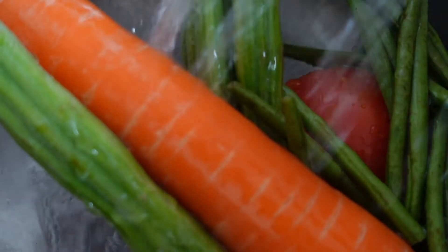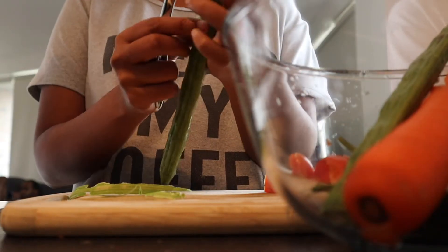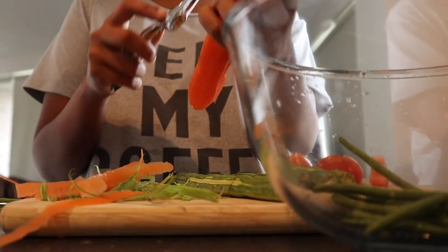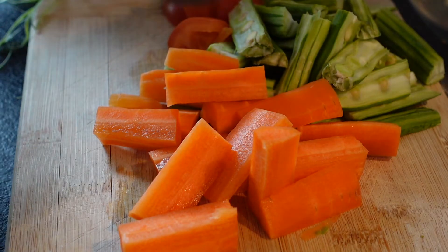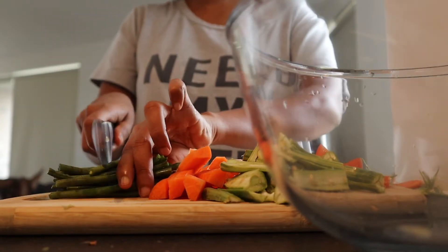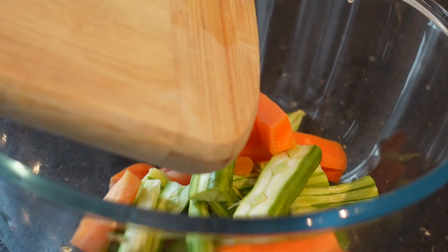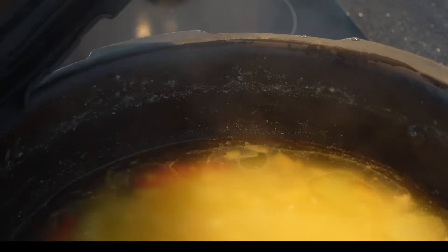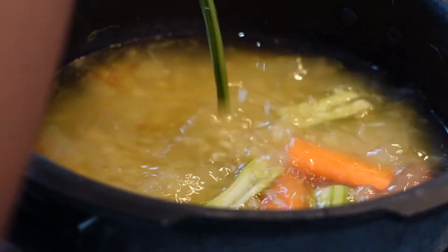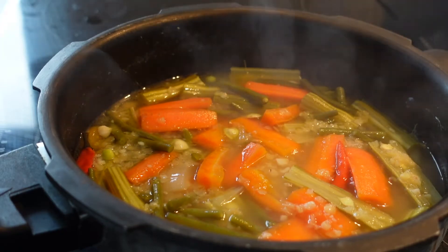I am cooking these together in a pressure cooker and starting on the vegetables. I have mixed a lot of vegetables — some tomatoes, carrots, drumsticks and beans to pair with the pulse. I am adding these vegetables to the cooked pulse and pressure cooking for another whistle. To the cooked vegetables, I am adding tamarind water and sambar powder.